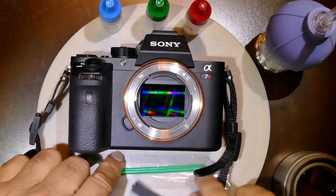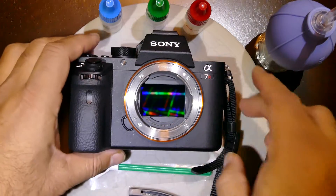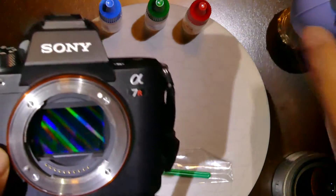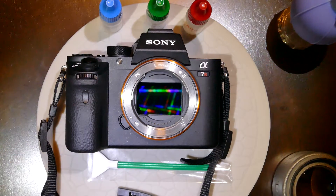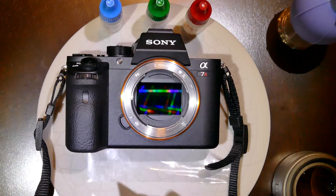they've been there for quite a while. So in this case, make sure you blow the sensor with the Zion blower to get rid of any debris, gravel, microscopic quartz, or anything on the sensor. Then take a clean